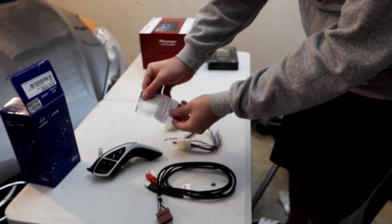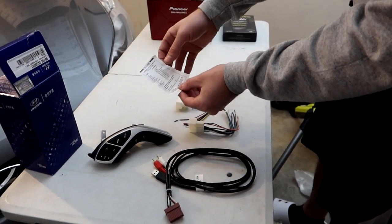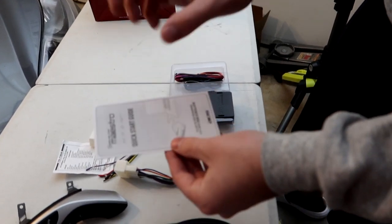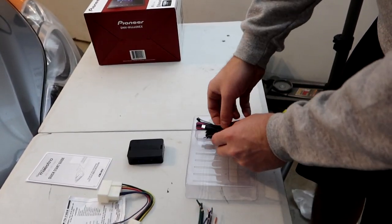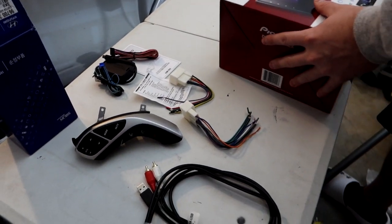There's a wiring diagram listing all the wires and what they connect to — speakers, illumination, power antenna, etc. That goes with those two harnesses. Inside the micro switch controller box we get instructions, which basically say to download the program on your computer, plus the micro switch itself and the wiring cables.